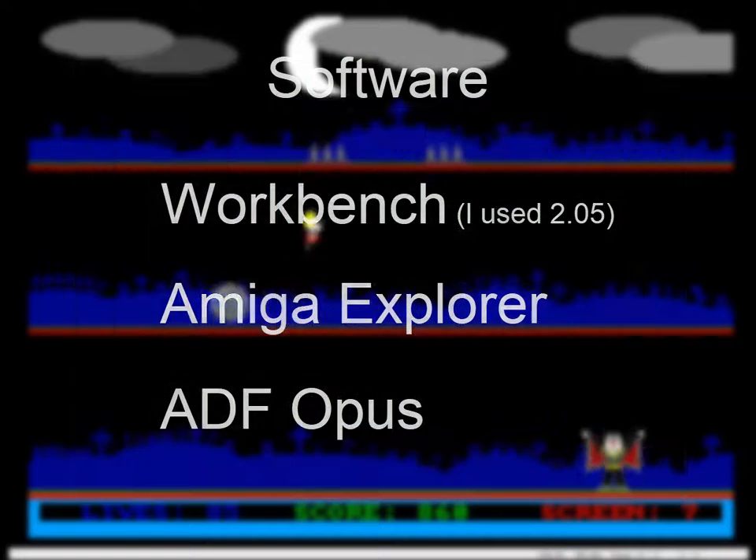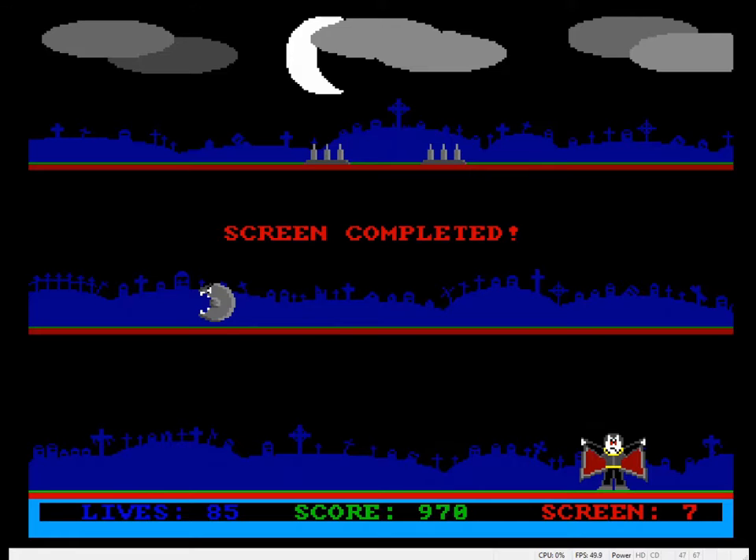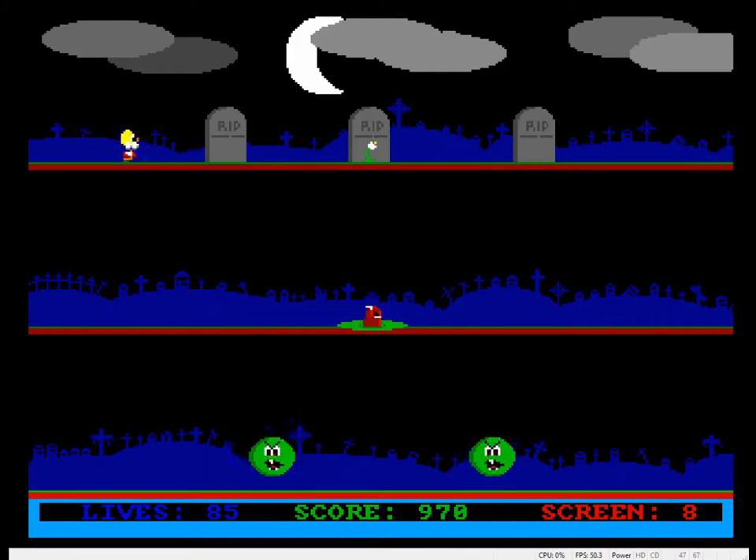So the end result is a set of ADF files — Amiga Disk File disk image files — and an Amiga emulator such as WinUAE, which is the one I used, can accept those easily. You just specify the ADF file to go in the floppy drive emulation, and away you go. And that's it — we were there.